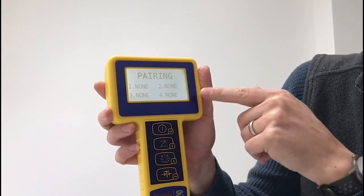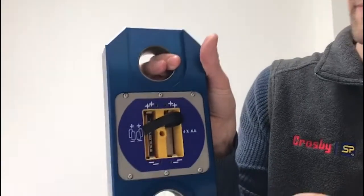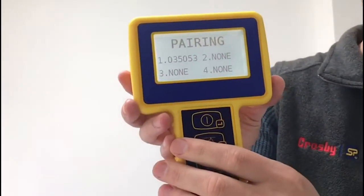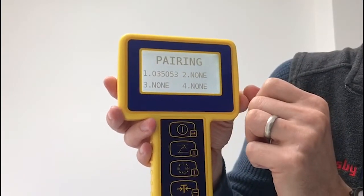It then goes into a screen where it's waiting for a pairing from a load cell. To execute that pairing, we just need to put in the second battery on top of where the first battery was — just click that into place. You'll see then that on the handheld, it now shows in position one the serial number of the load cell that we've connected to.